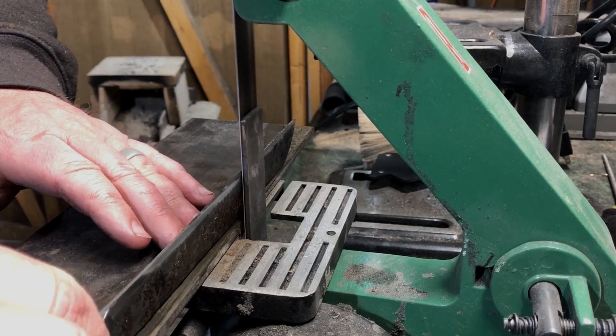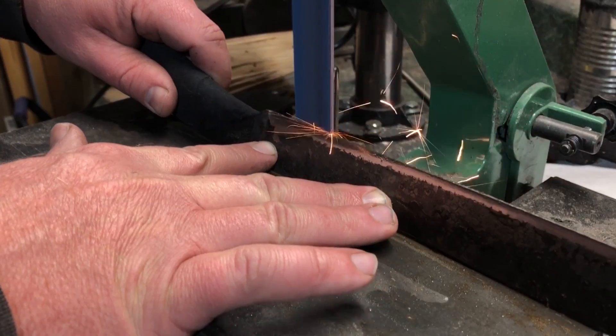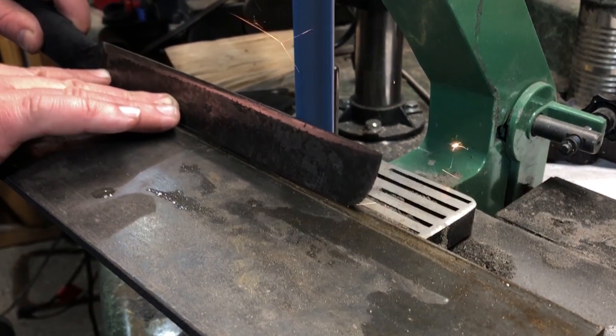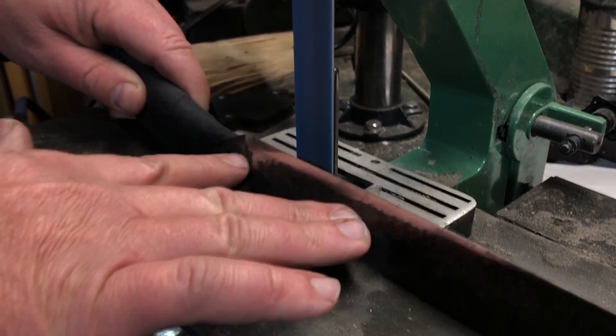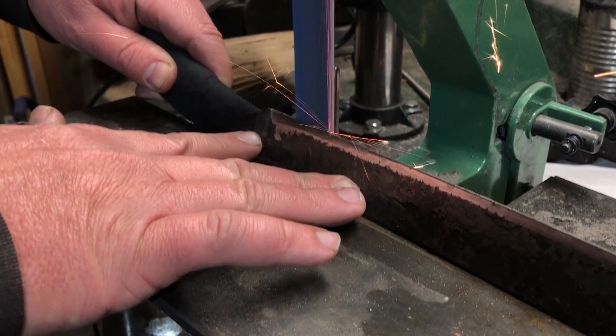It's actually worn enough that it's probably similar to 120 or 150 grit. In this case, because I'm not really going for a beautiful cosmetic finish, I jumped straight from that coarser grit belt all the way to 400 or 600 grit.